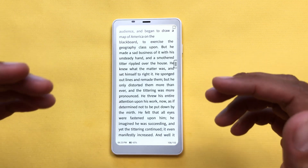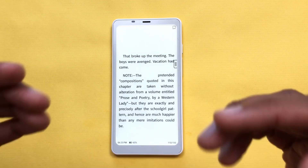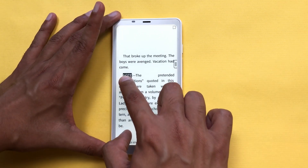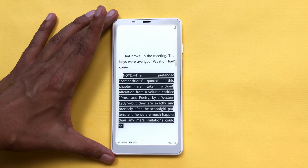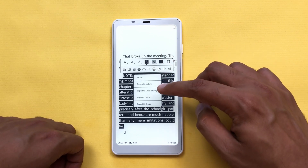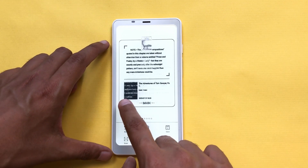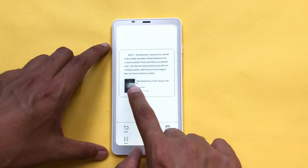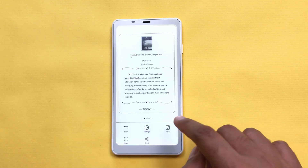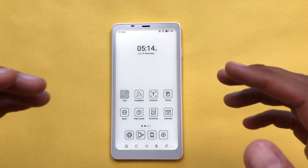The next feature is about exporting text as an image. For example, you are reading a book and find some interesting information you want to save as an image. Make your selection, then tap on the selection to open the toolbar, select the share icon, and here we have the option of 'Generate picture'. It will generate a picture with different styles — you can select any style. For example, I like the style with the book title, name, date, and time. I will select the save option and it will be saved to my gallery where I can later access and share it.